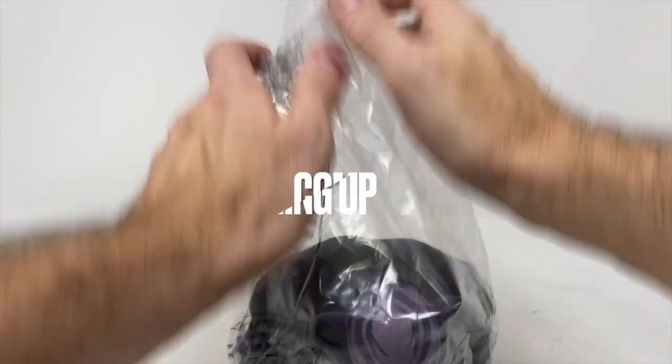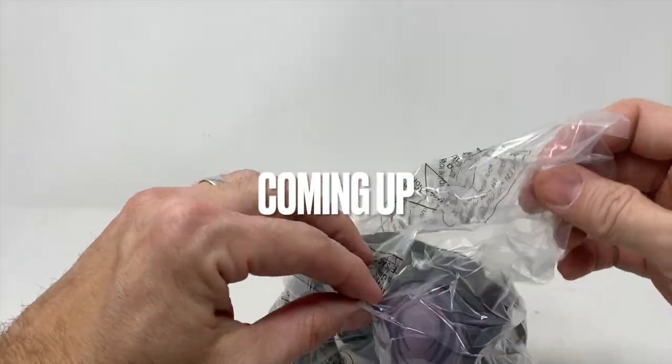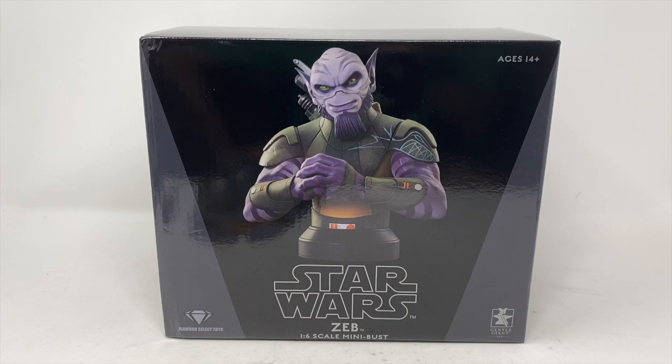Welcome back to another review here at Total Tour Recon. Today we're dealing with the brand new Zeb one-sixth scale mini bust from Diamond Select Toys and Gentle Giant Limited. It's only been a couple of days since the Ghost was officially backed on Haslab, and Zeb did get approved on the final day, so we will be getting a Star Wars Vintage Collection figure of Zeb with multiple points of articulation.